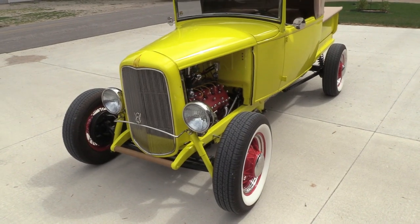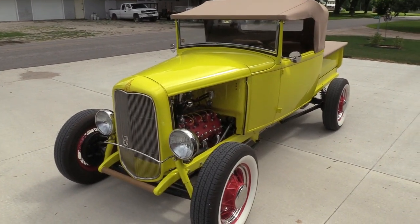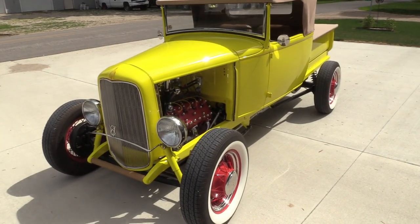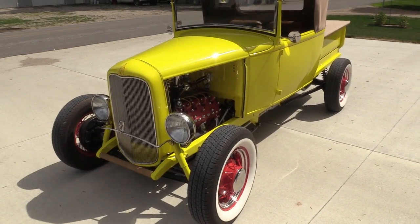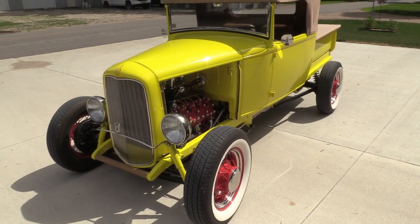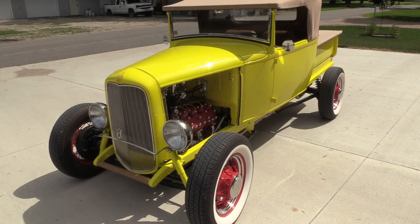I'm here today with Bill Williams and his awesome 1930 Rooster pickup that he built. This was the first vehicle that he ever built like this. He's had a couple of Model A's that he restored, but this is the first one built from scratch.